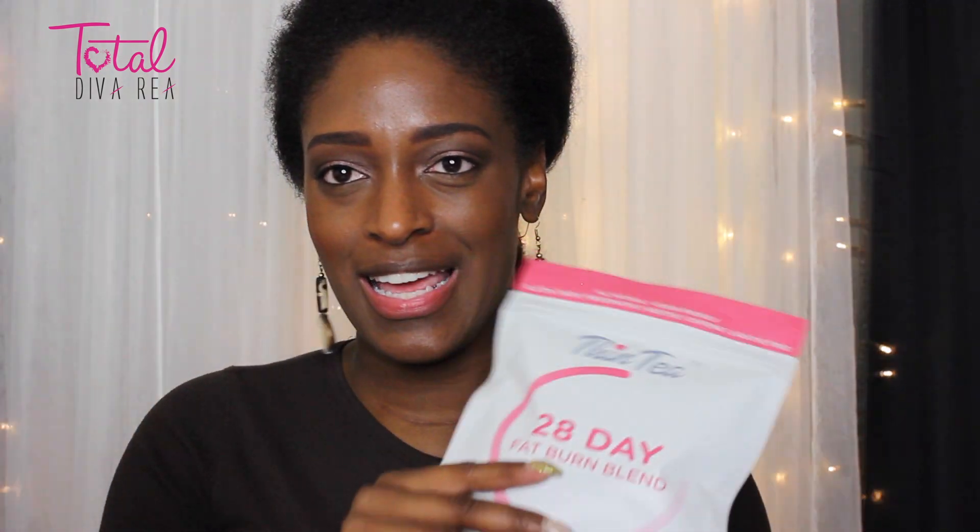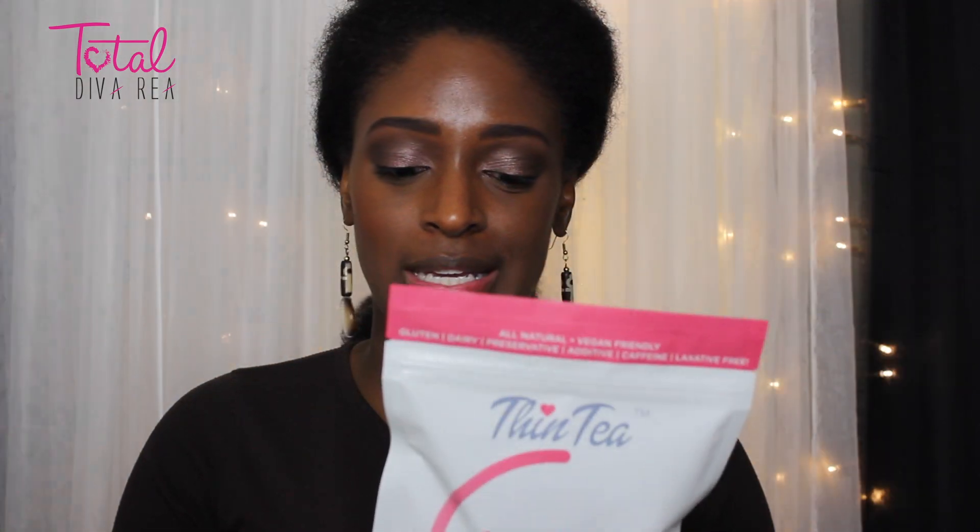The evening tea — this one probably tastes the best. Between the two, I like the way this one tastes better mainly because of the peppermint. I love peppermint tea and it's very strong on the peppermint side. The ingredients are: organic peppermint, olive leaf, dandelion leaf, hawthorn leaf, coralflower fruit, organic cinnamon, and ginger root. That's what's in the evening fat burn tea. I would definitely highly recommend this one.